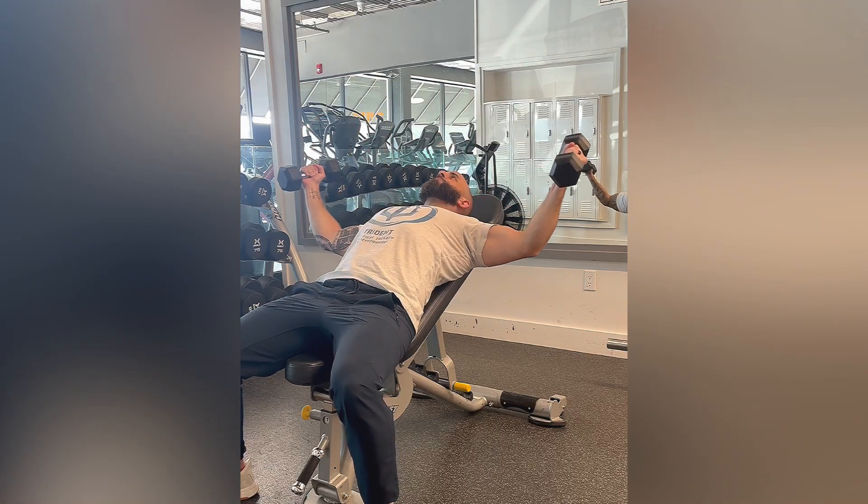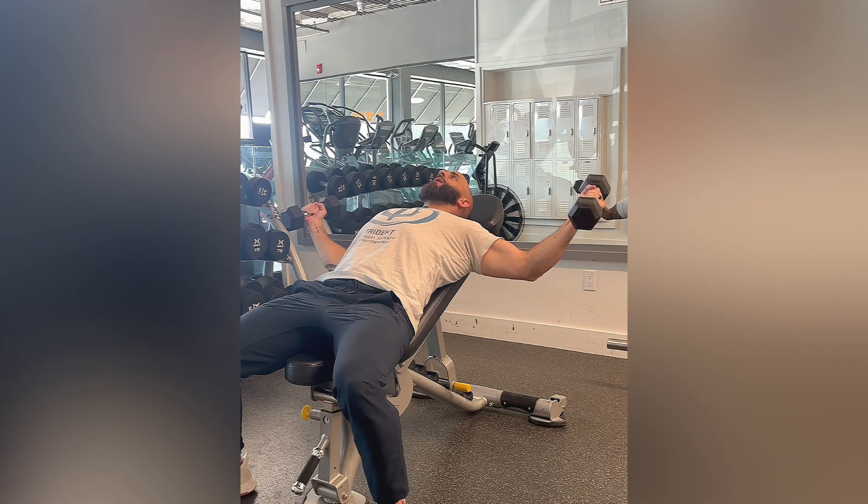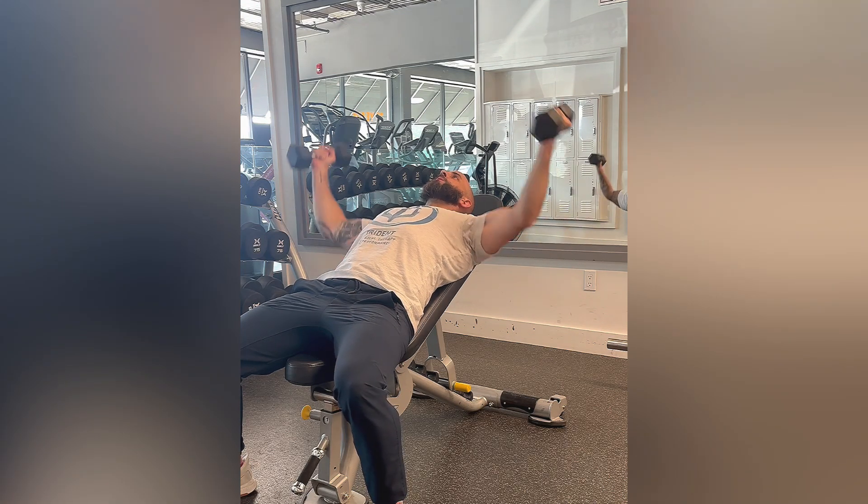You can go a little past your body to get a little bit of a stretch, but if it's bothering the shoulders, then decrease that range of motion.